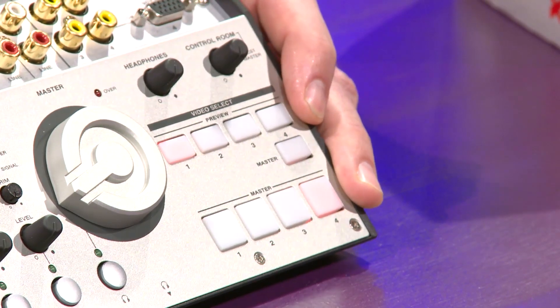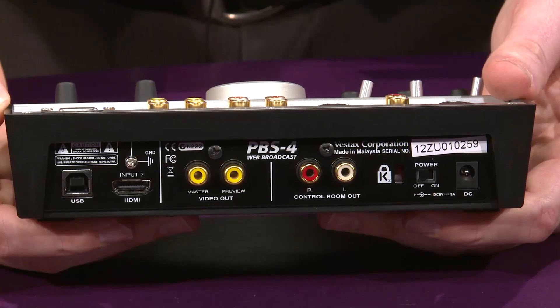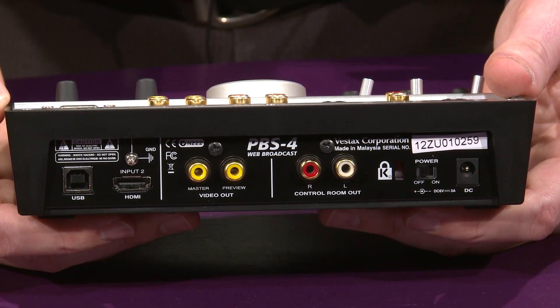The HDMI input is found on the rear, as well as the control room video output and the control room audio output.